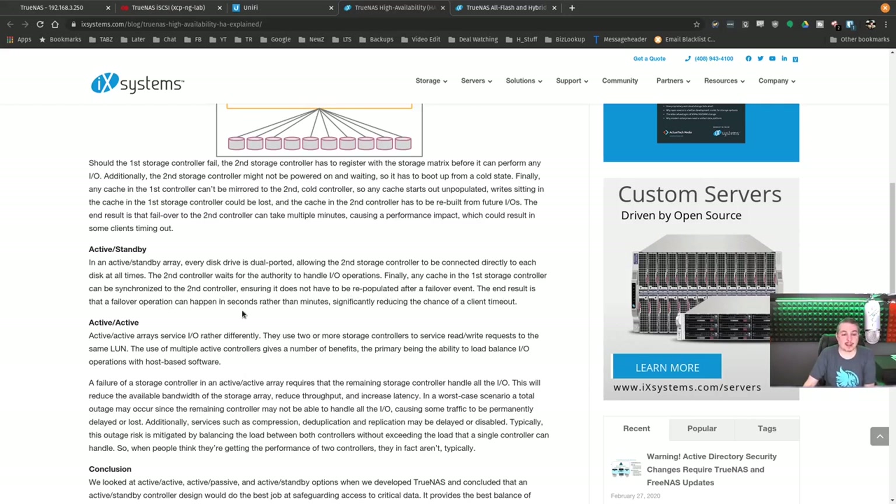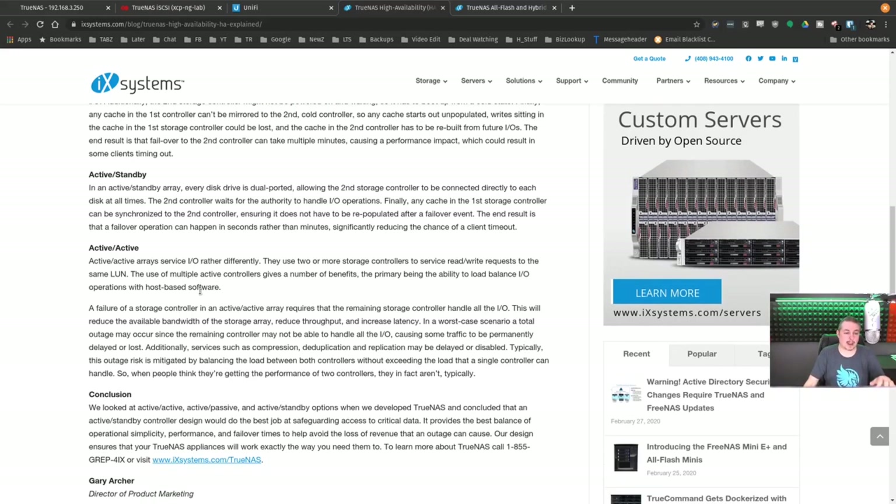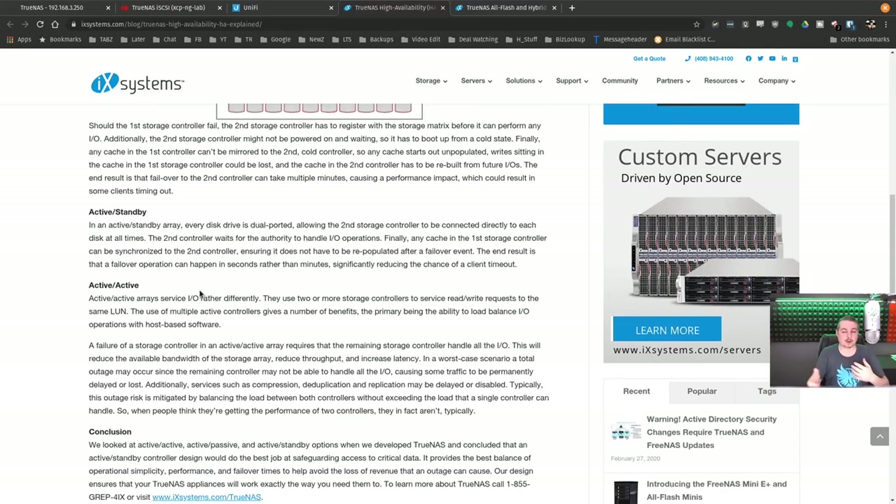In the active standby configuration, every disk is dual-ported, allowing the second controller to be connected directly to each disk at all times. The second controller waits for authority to handle I/O operations. Any cache in the first controller can be synchronized to the second controller, ensuring it does not have to be repopulated after a failover event. The end result is that a failover operation can happen in seconds rather than minutes, significantly reducing the chance of a client timeout — when using iSCSI, it's absolutely seamless.